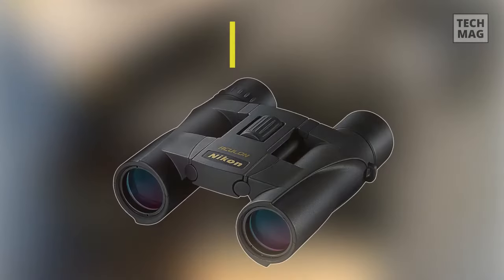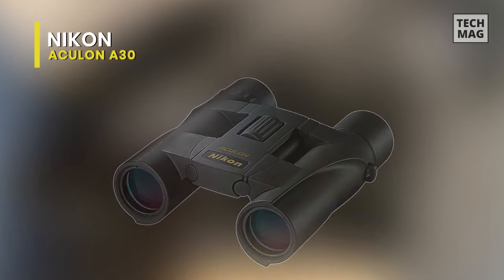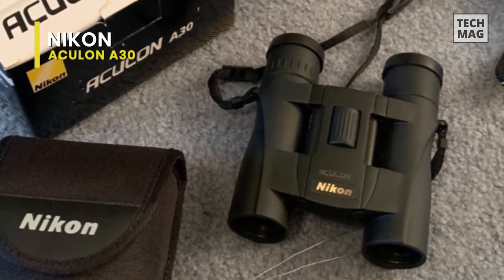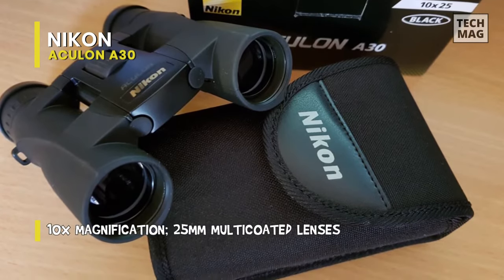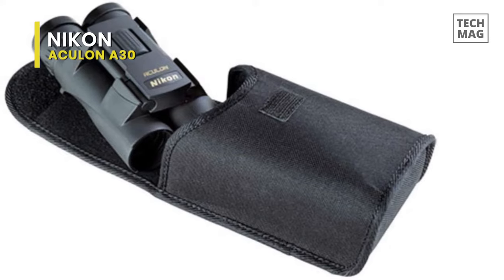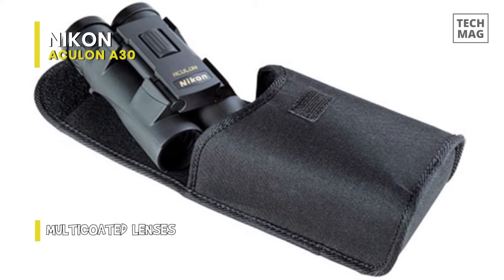Nikon Aculon A30. The 10x25 Aculon A30 binoculars from Nikon, in basic black, are designed for mid-range observations, with an anti-reflective, multi-coated lens system and roof prism optical path designed to transmit clear images with enhanced contrast and accurate color representation. Nikon built the A30 with their ecologically-friendly eco-glass, manufactured without lead or arsenic, to be better for the environment.